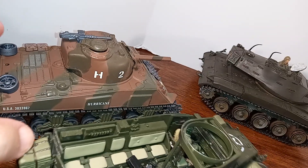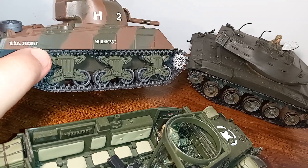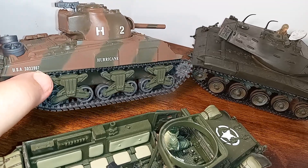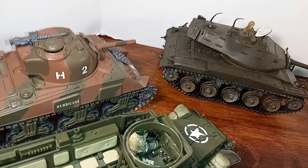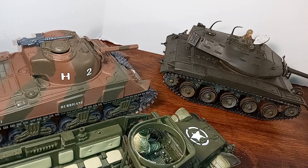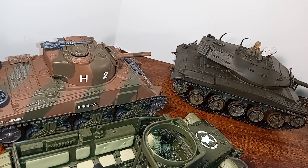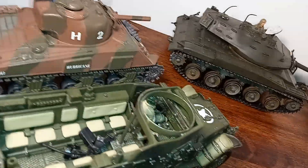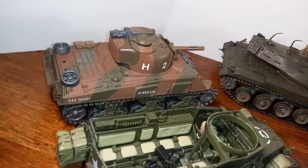That's the M4 Sherman. They made about 50,000 of these. They were supplied to the British, the Free French, and also the Russians. I mentioned in a previous video how my landlord was fighting against these on the Eastern Front. He said that one night they destroyed 13 of them, and the next day twice as many showed up. So he said it was pretty discouraging.